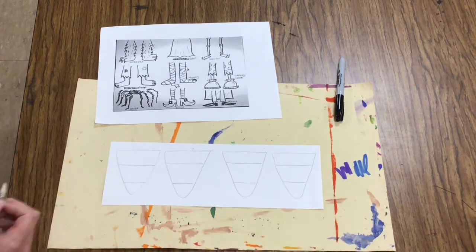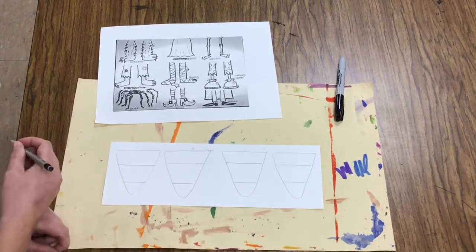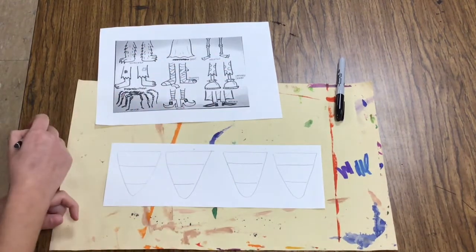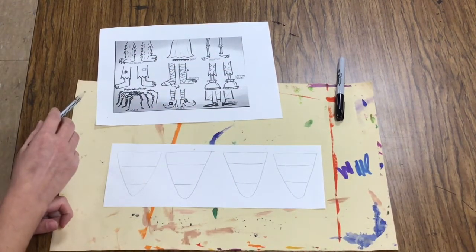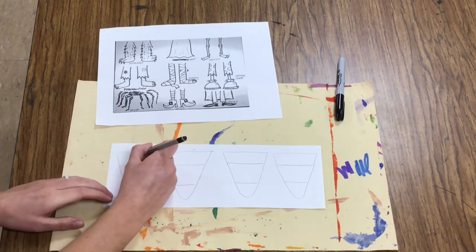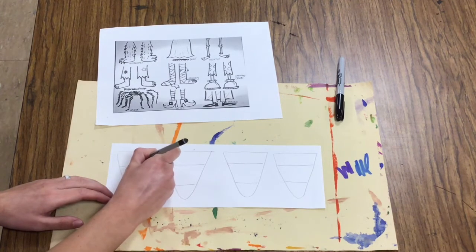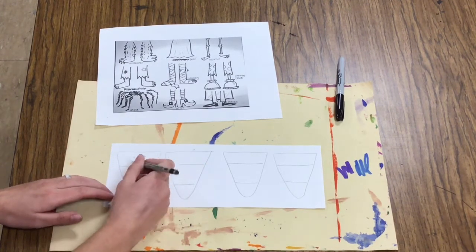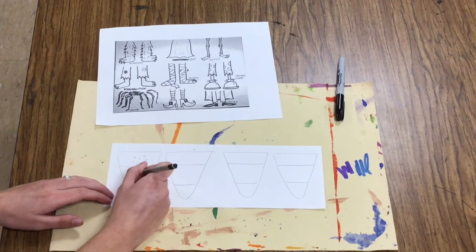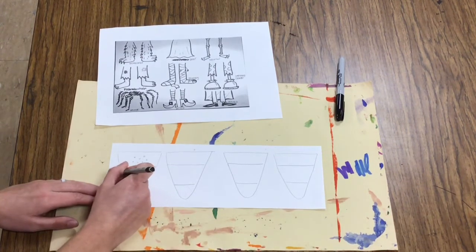Now comes the fun part. I get to decide what each of these candy corns are dressed up as. Here are some ideas for details. If I was going to draw a spider candy corn, it would have eight legs and probably lots of eyes. So with my pencil, I'm going to start with lots of eyes. His mouth, I think, would have some sharp teeth, and then some spidery legs.